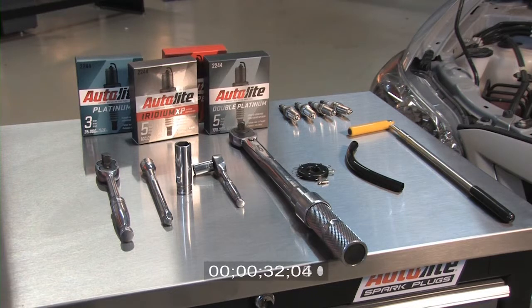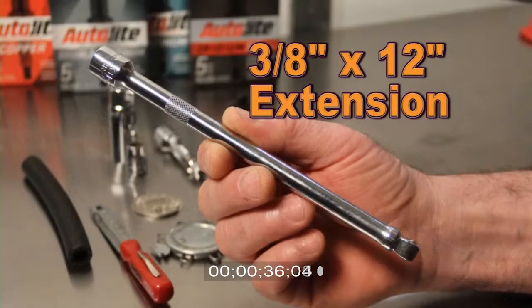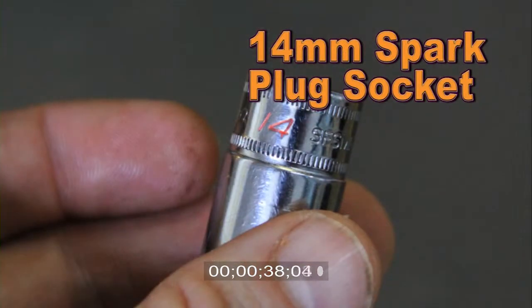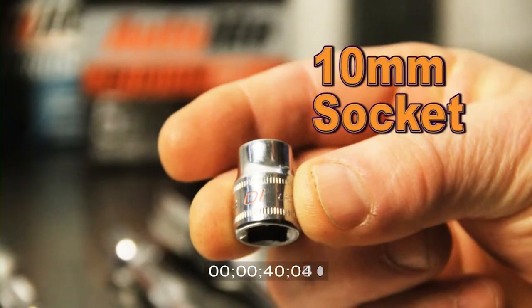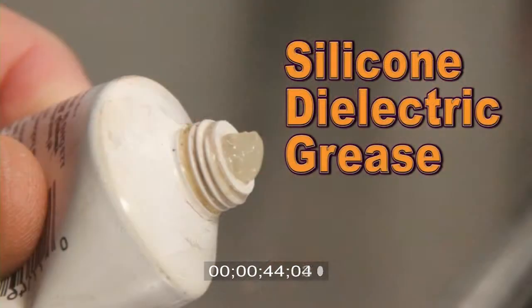Here are the tools needed to complete this installation: a 3/8 ratchet, extension, 14mm plug socket, and a 10mm socket. You'll also need a torque wrench and a gap gauge, along with some silicone dielectric grease.